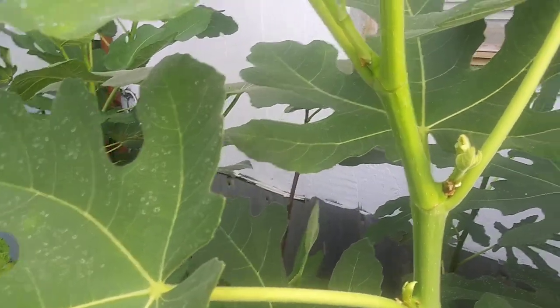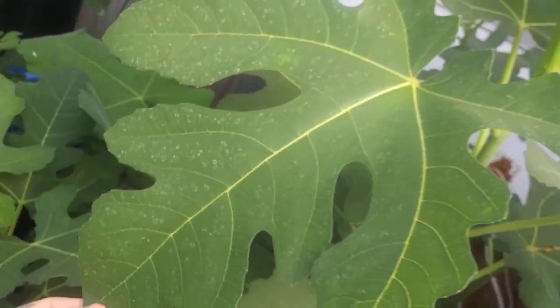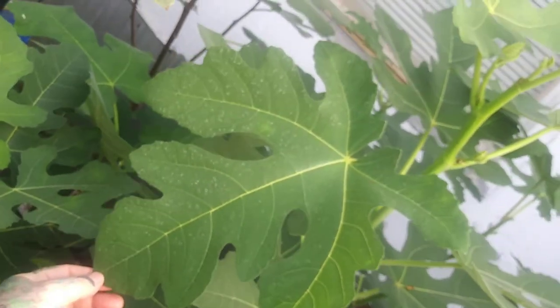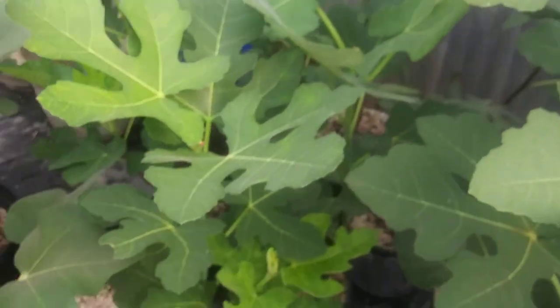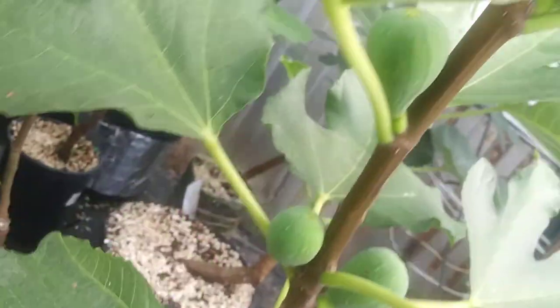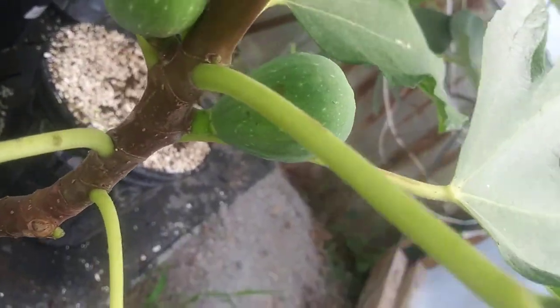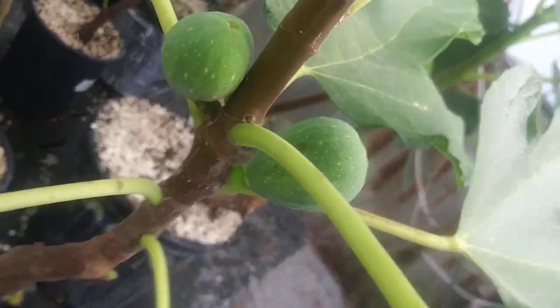I have a free fig tree for local people project that I've got going on. Black Celeste leaves are getting big here in the greenhouse. Here's De la Roca — it's got four figs on it, this one's getting bigger, and I'll be wrapping it sometime here soon.